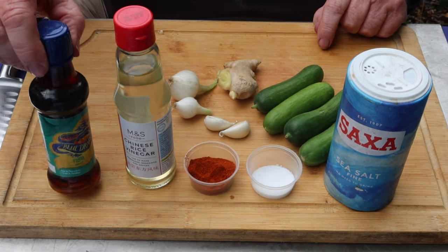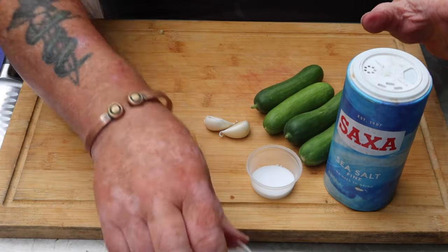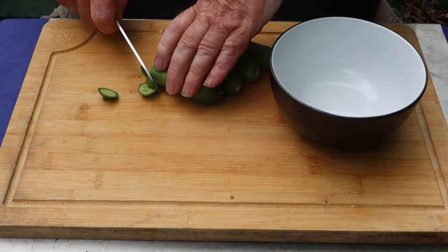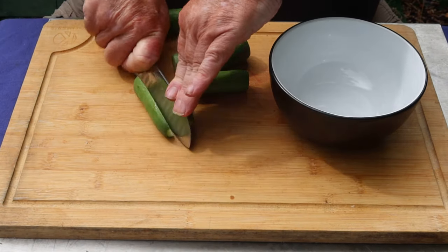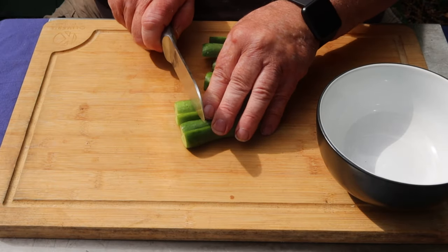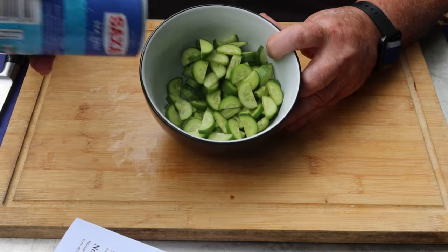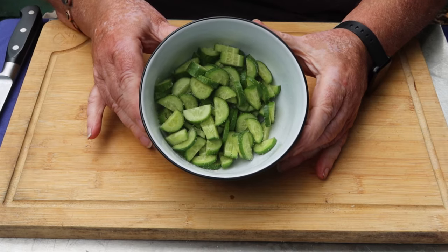Two teaspoons of sugar, fish sauce, and rice wine vinegar. We start with just the cucumbers and the salt. Top and tail them, just take the ends off. Slice them lengthways, then about three millimeter slices. In the bowl and sprinkle with salt — it doesn't matter how much because it's going to be washed off anyway. Leave that to one side for 30 minutes.